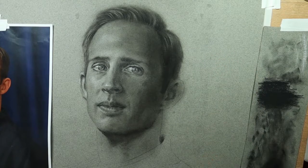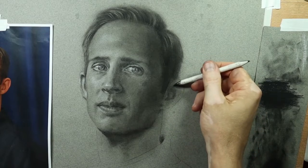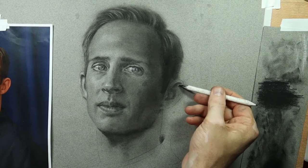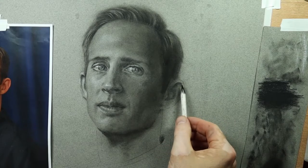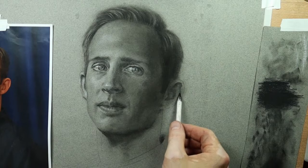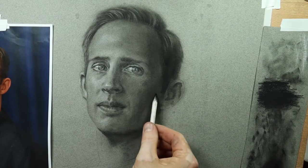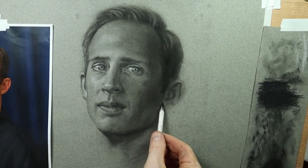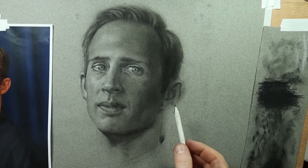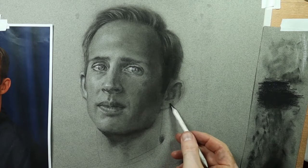You'll see me flip the blending stump over — personally I like to use both sides. I use one side for blending darker areas and the other side for blending lighter or more subtle areas. If you take the side you've been blending big dark areas with and try to blend a lighter area, you're going to carry a lot of that charcoal over and get a darker value than you want. I also have another blending stump I reserve for my white charcoal. If you use a blending stump and drag it through both white and black charcoal it creates an odd third color — kind of a bluish tone — and it just stands out. So I try to avoid mixing the black and white charcoal as much as possible.